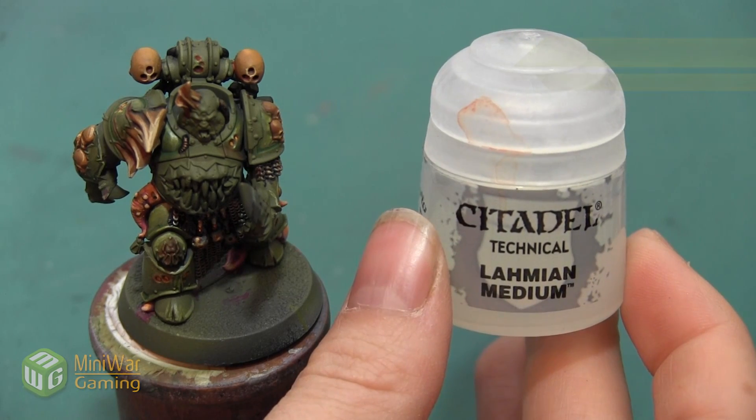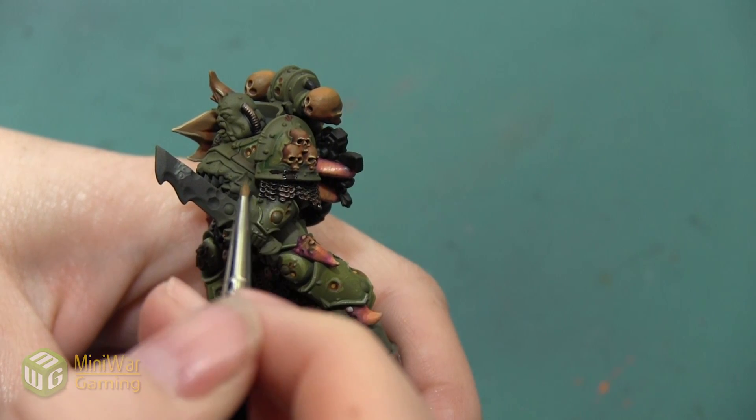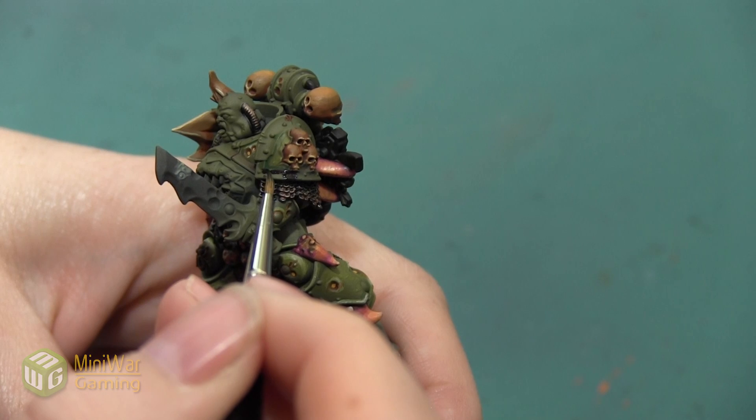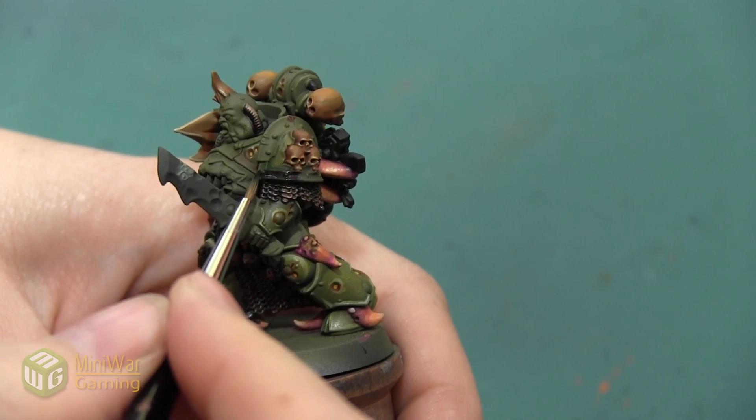We're going to mix it with a little bit of Lahmian Medium, and we're going to do that with all of our colors except for the shades and other weathering elements that we use. We're just going to paint this all over the armor trim.